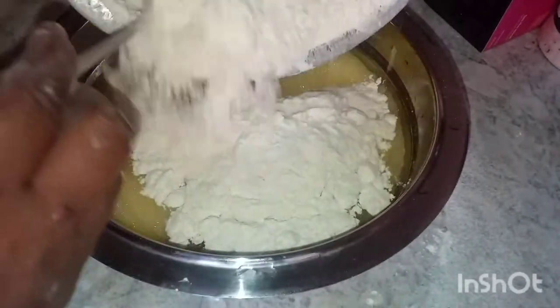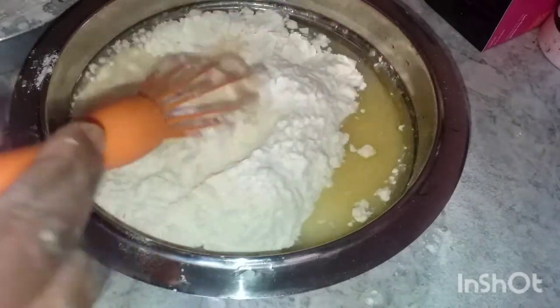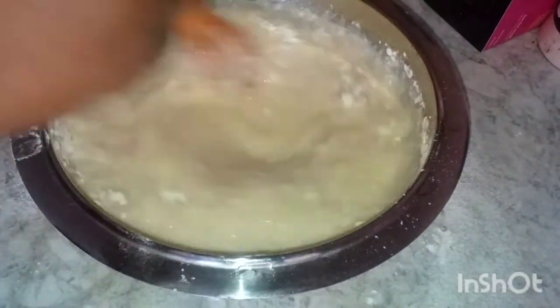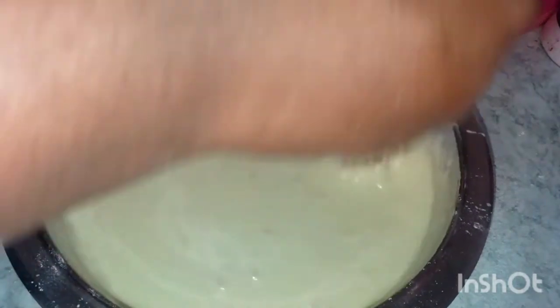Mix them together. If you have butter and you love butter, you can add it to the ingredients. Then mix them together until it comes to a thick paste.